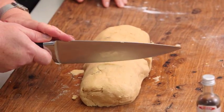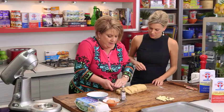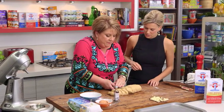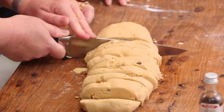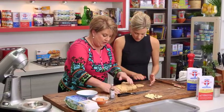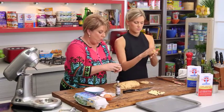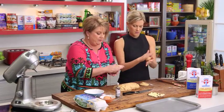You could make it into a log and then cut it — trying to get 12 fairly even pieces. Those smaller ones on the end we can add a little bit to. So we're just going to roll them into a ball. I'm going to give you a little bit more there because I think that's a big one.